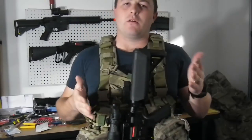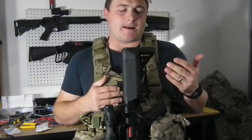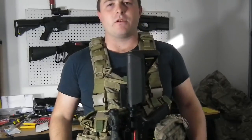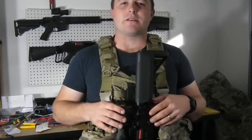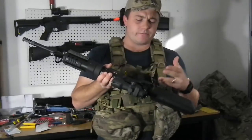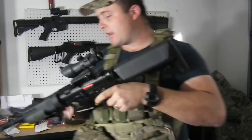I would definitely say this can help with transitions depending on what type of setup you have. You can easily drop it in and pull your sidearm depending on where your holster is. It was a little bit faster than what it normally is with a sling for me, just because when you drop a weapon on a sling it's going to pull down, bounce, and move around a little bit — so you have a little entanglement issue. No slings needed, and really easy installation on the MOLLE vest.